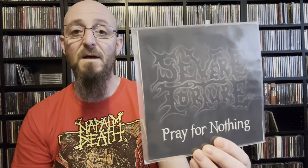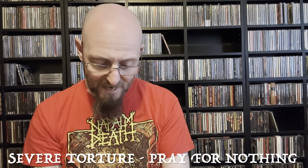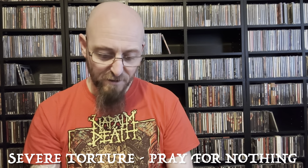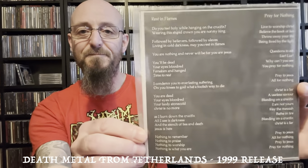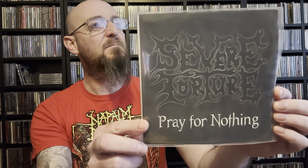Last seven-inch is Severe Torture — Dutch, if I remember rightly. Intense, smash-your-face-in death metal. I think I've got one or maybe two albums by them. A band I like — excellent. Severe Torture seven-inch, superb. Thank you very much.